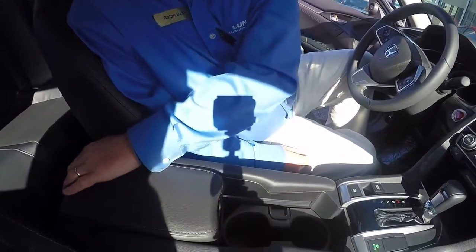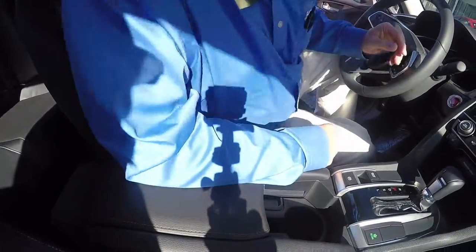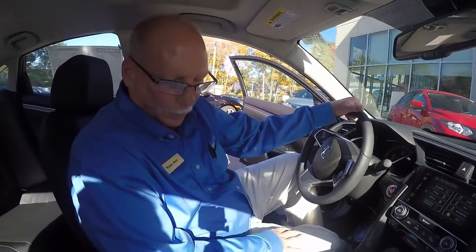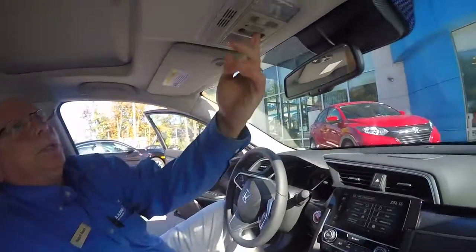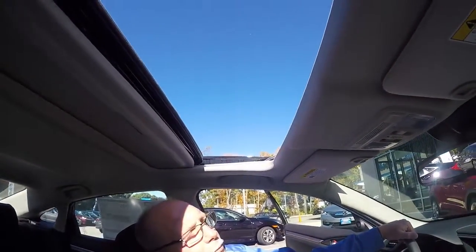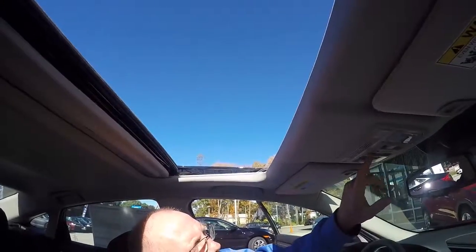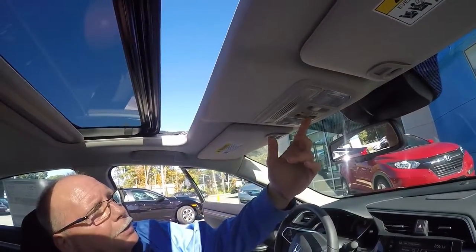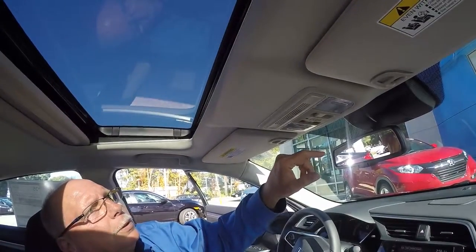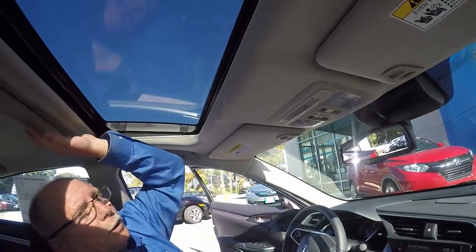If you're not using both cup holders, you can slide this forward and it locks in place and you use it for a really comfortable armrest. Also it has one-touch open for the sunroof and one-touch close. If you didn't want it to close all the way, you just tap it again and it stops wherever you want it to — a really neat feature.